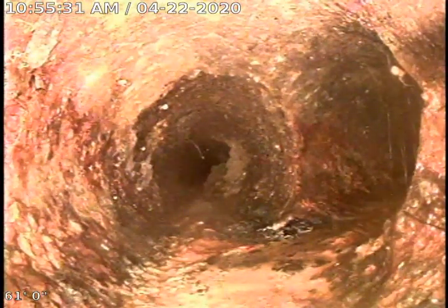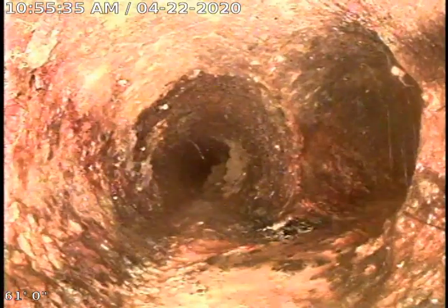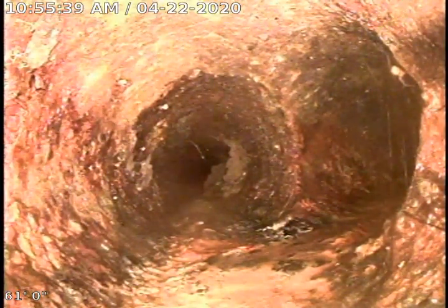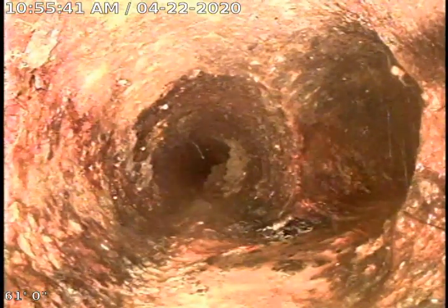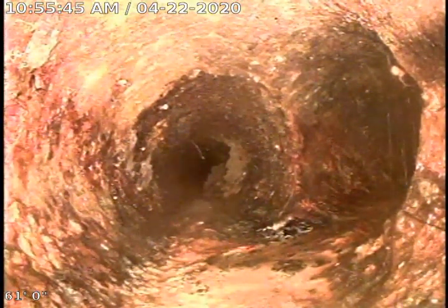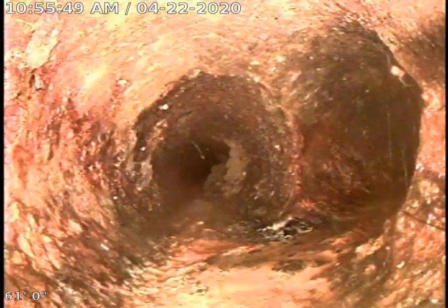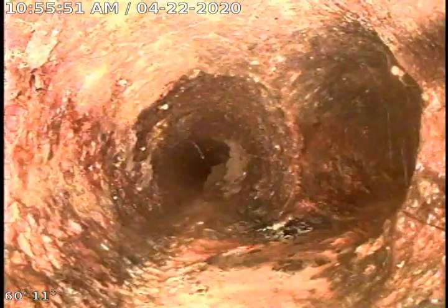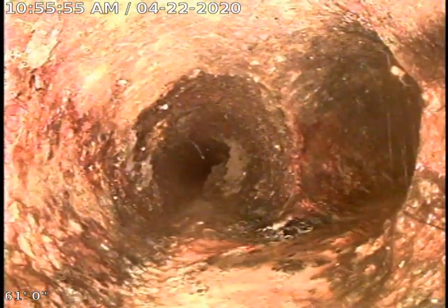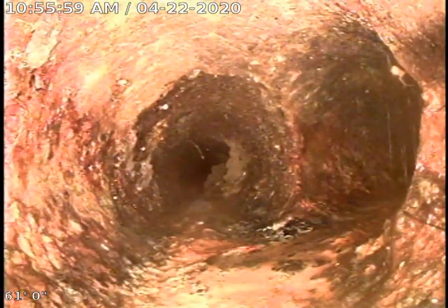We're at 1557 Salem Hills Drive. We've cabled out to the main and into the house — a three-inch cutter going into the house and a four-inch cutter going out to the MSD main. Right here you're looking at the Y, and this is the Y for the stack. We pushed into the house 61 feet. This is four-inch cast iron. We're going to go ahead and pull back and take a look at the pipe.